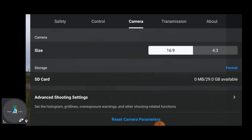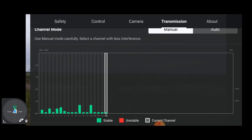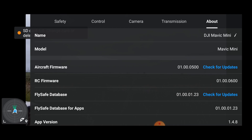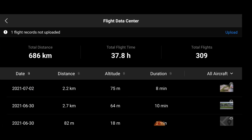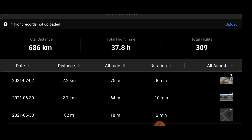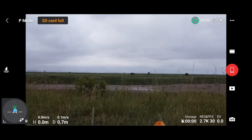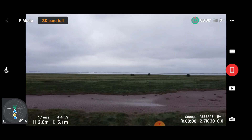This is the Mavic Mini, so settings are slightly different from the Mini 2 or Mavic Air 2. Transmission shows very little interference in this area, so we'll leave it on manual channel. Checking for firmware updates — firmware is up to date. One quick thing before takeoff: go into Profile and view your flights. Something new here — there are small thumbnail pictures on the right-hand side showing a preview of where you were flying. I quite like that feature.